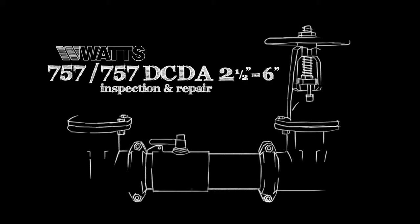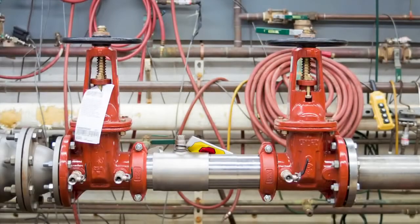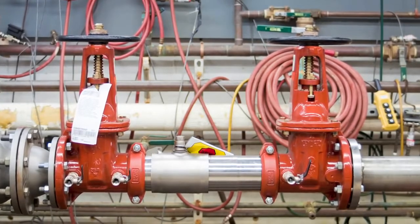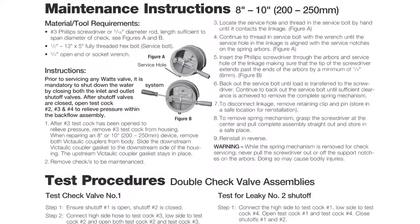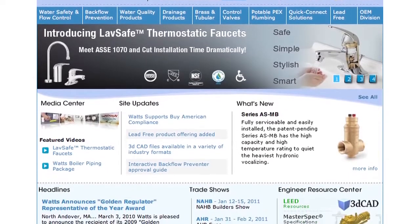This video addresses the inspection and repair of the Watts 757 and 757 DCDA backflow prevention assemblies, sizes two and a half through six inch. Before beginning any work, please familiarize yourself with these procedures to avoid harming yourself or damaging the valve. A copy of these instructions, specification sheets, repair kit ordering information, and additional product resources can be found online at Watts.com.